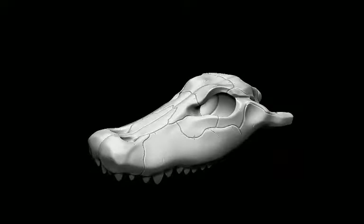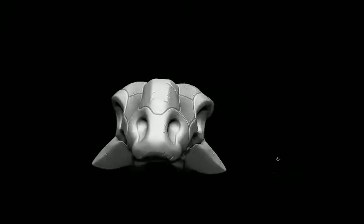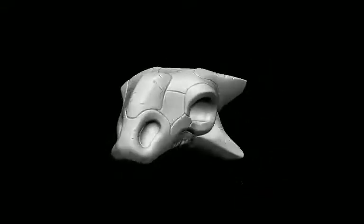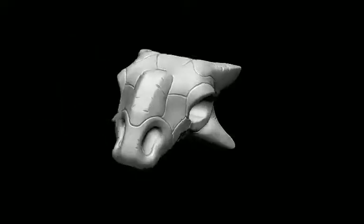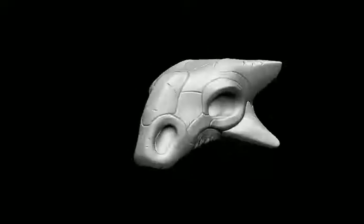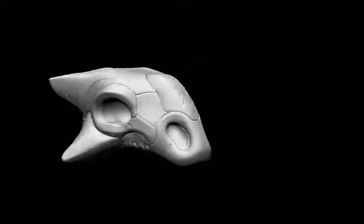From there, let's jump over to the Ankylosaurus. The Ankylosaurus is our only dinosaur in this kit. Nice, fairly geometric head going on there. I really actually like this skull a lot because it reminds me of a spaceship or something. Pretty cool.